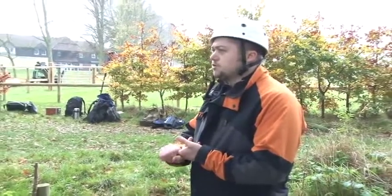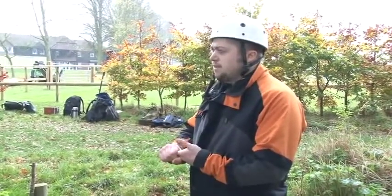Alright, let's have your pre-climb inspections of the tree and kit, and first in each pair can then make a start.